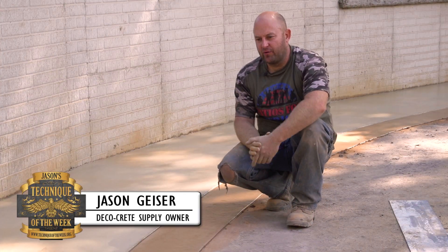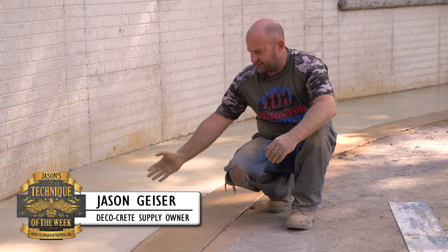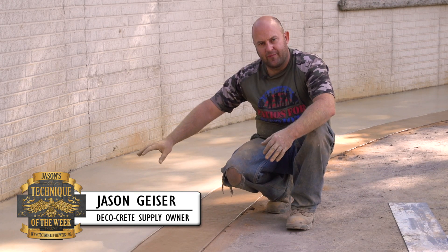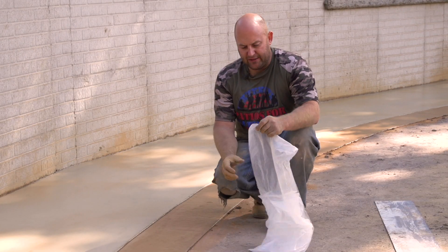I'm Jason and welcome to Technique of the Week. Today we're going to be showing you — this concrete is about ready to stamp — so we don't want the pattern that we're going to be doing on the main field part to get on the border. The first thing we're going to do is protect the border.